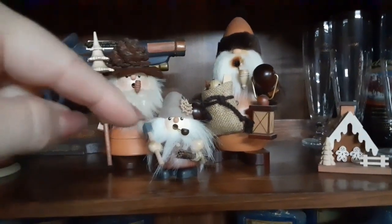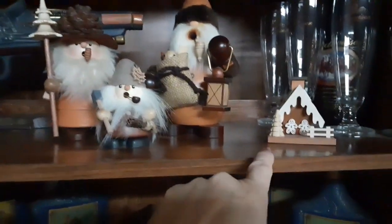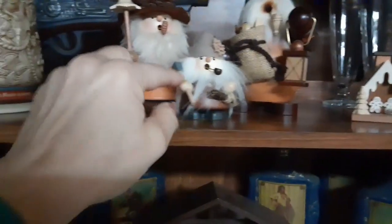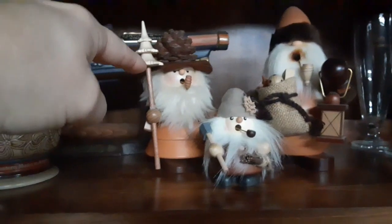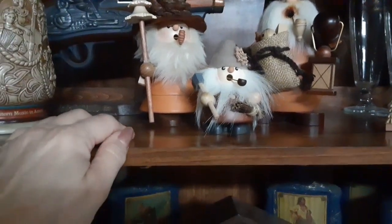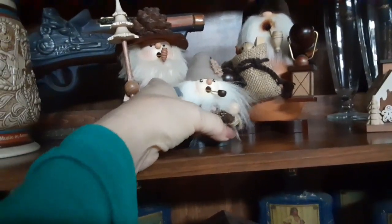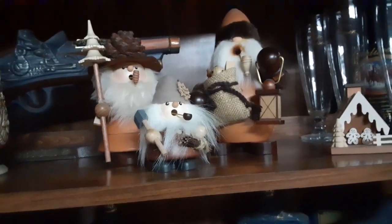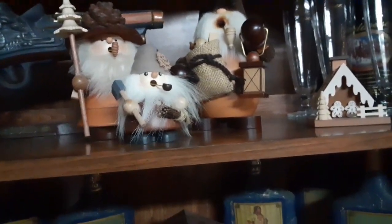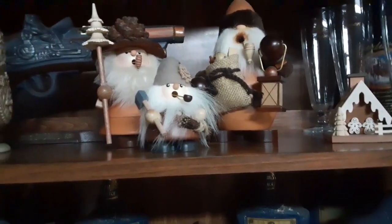All four of these are smokers. That one I've had the longest — that's a little gingerbread house. This one is the one I got this year. I don't get one every year because they're kind of expensive. I honestly think this is going to be my collection — I don't think I'm going to grow it anymore unless something just knocked me dead off my feet.